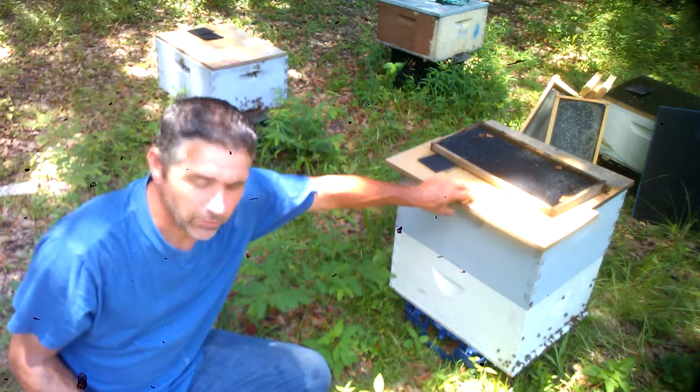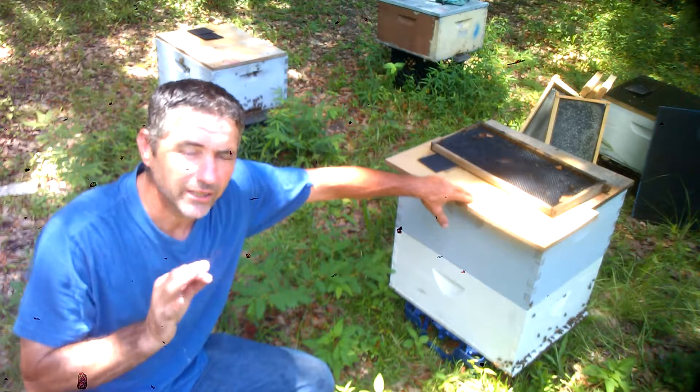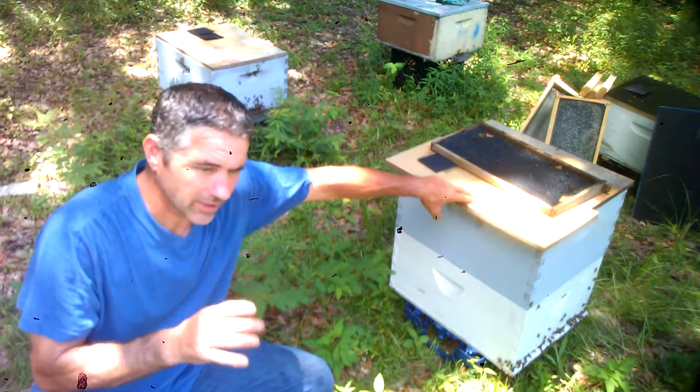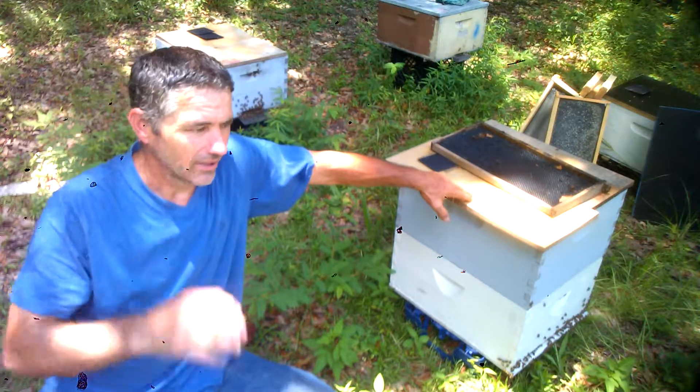This is the box we're gonna get into today. We're gonna see how many queens we have, how many queen cells. It's been 11 days — a little late for me. I like to get into them about eight or nine days, but I've just been busy.